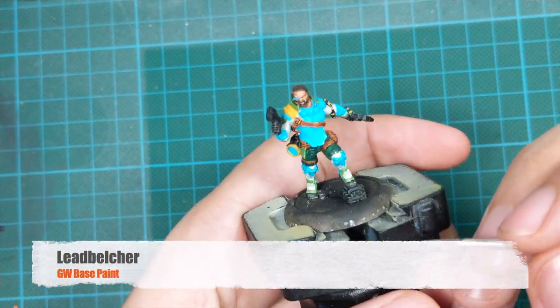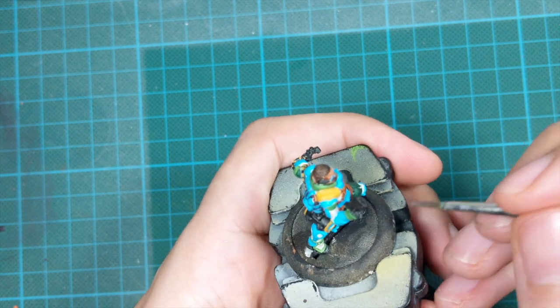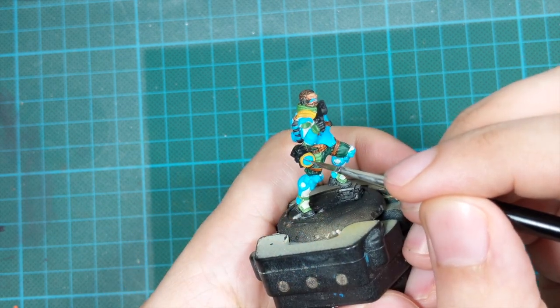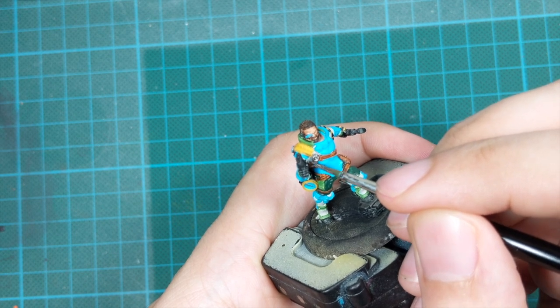The last color we need to block on this model is Lead Belcher. I'll use this on a little part on the base, but mostly for his buckles — all the buckles around the model, a few on the back and a couple on the front. Just paint them silver.